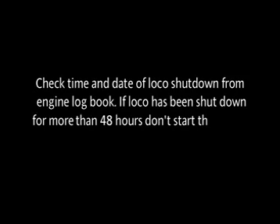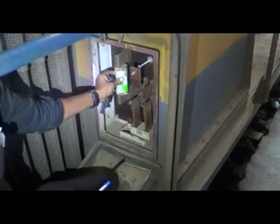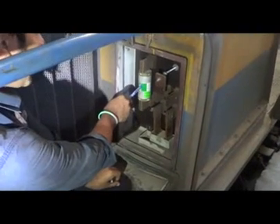Check the time and date of loco shutdown from the engine logbook. If the loco has been shutdown for more than 48 hours, do not start the engine and contact home shed for advice. Ensure that the starting fuse is properly intact. On completion of engine inspection, the engine can now be started.